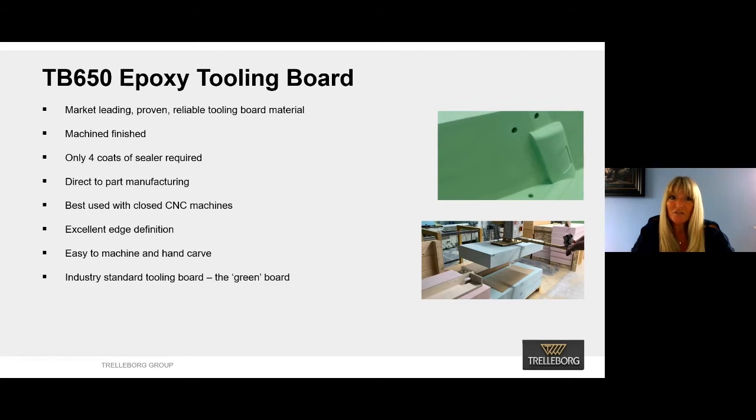TB650 is used to manufacture a master model, tool, or even a direct part, and as the saying goes, sometimes the old ones are always the best. It's known in the industry as the green board and it's been widely used globally for a long time, and still remains the board of choice for some high-profile key customers.